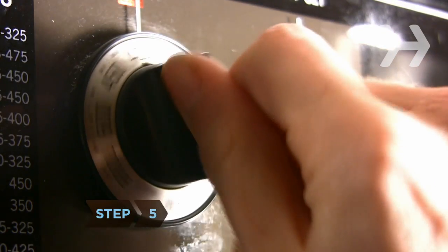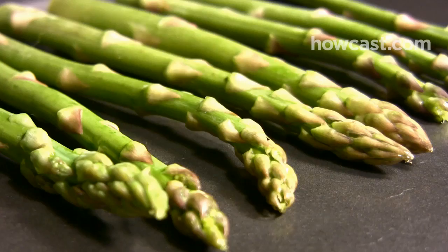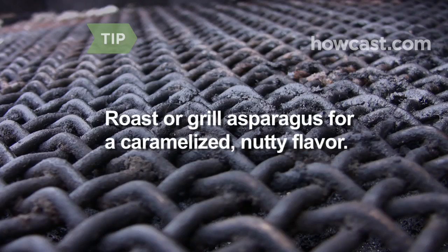Step 5. Preheat your oven to 400 degrees and arrange the asparagus on a baking dish. Drizzle with olive oil and top with minced garlic. Roast for about 10 minutes. Roasting your asparagus brings out a caramelized, nutty flavor. Try grilling it for a similar effect.